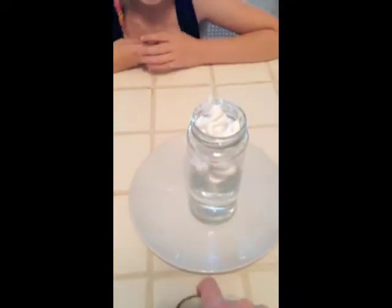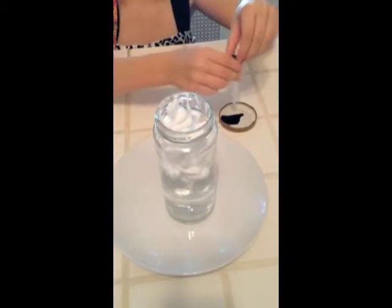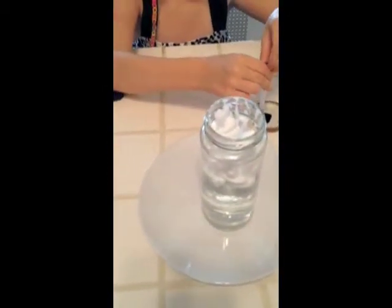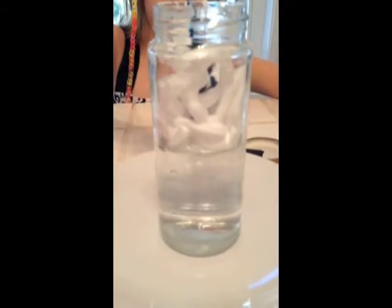It's sinking! Now Shailen is going to take the pipette and she is going to put some food coloring in the pipette. You squeeze the top of the pipette, then let go. And now she is going to drop some in right on top, just one drop at a time. We kind of put a whole bunch in there, and we are going to keep going until it starts to rain.